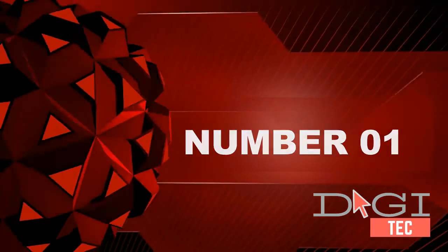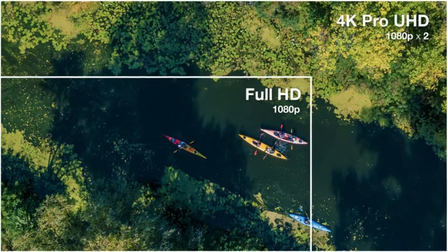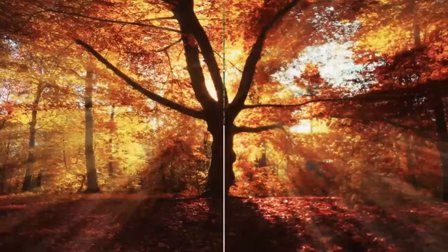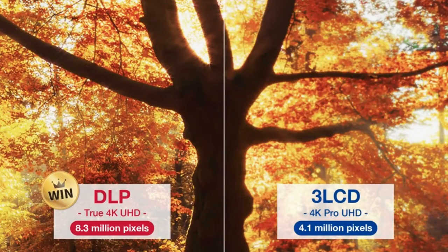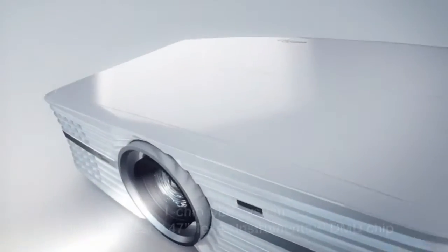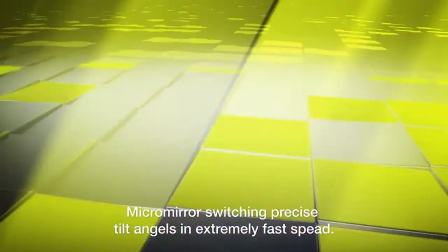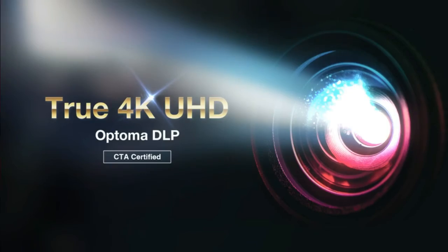1. 4K UHD HDR10 — enjoy a high-quality cinematic home theater experience with 4K Ultra HD HDR10 technology and an incredible 2:1 contrast ratio. 6-Segment Color Wheel — experience richer colors and enhanced brightness. The 6-segment RGB color wheel brings accurate cinematic color to your home.